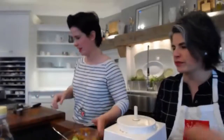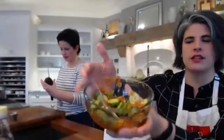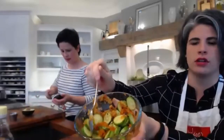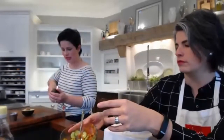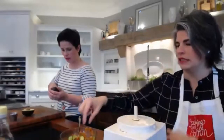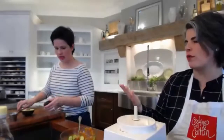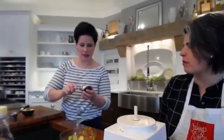How easy is that? When you were advocating serving this as a side, would you do it just like this or let it sit in the fridge? All of the above. The cucumbers will become more tender over time, so if you want the crunch of the cucumber, use it right away.